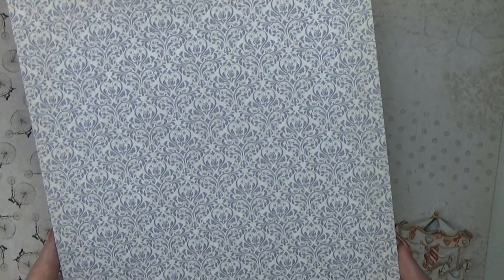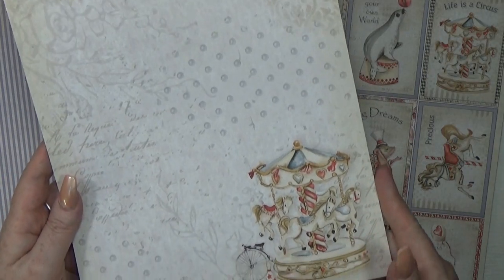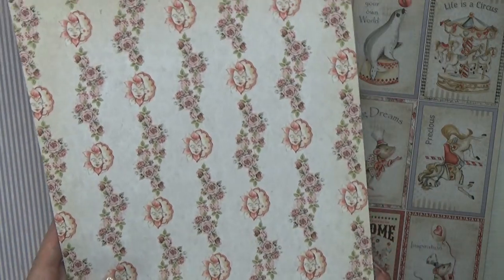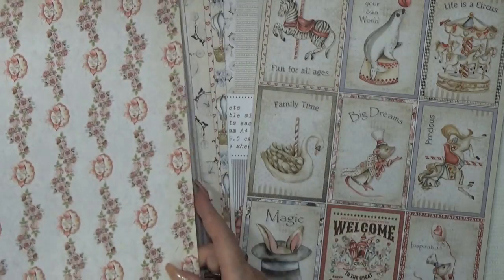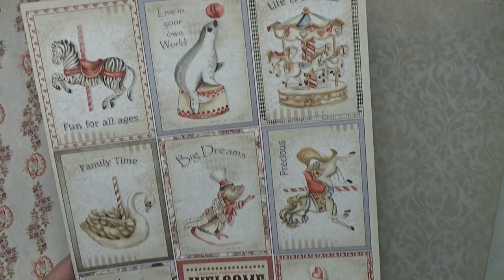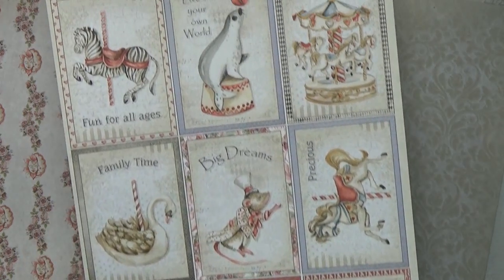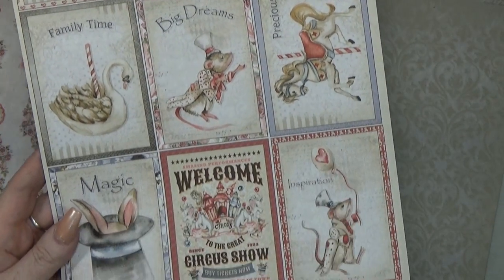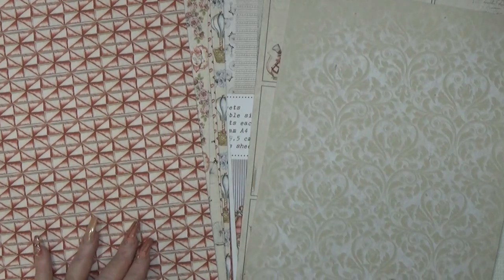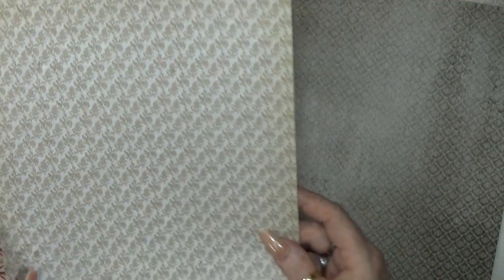Then we have this nice blue ornament, and on the back this nice blue stripe. Then we have this beautiful page — I really like it. I was not aware that I wanted to use this so much, but I used it so much in the album, more actually than this other page. I love this page too, but I must confess I used the solid one more. And then we have this little card sheet. Oh my gosh, so darn cute. I always fell in love with these images.